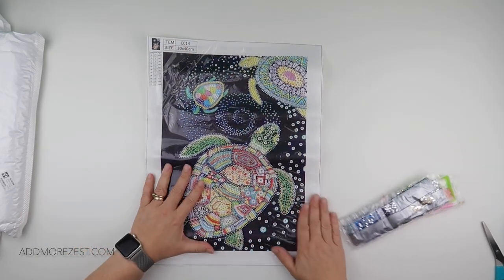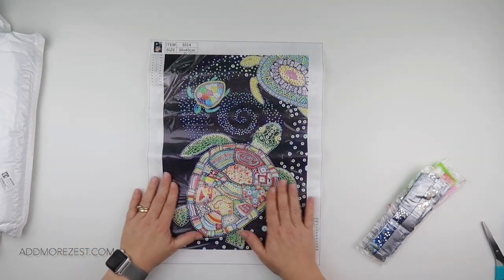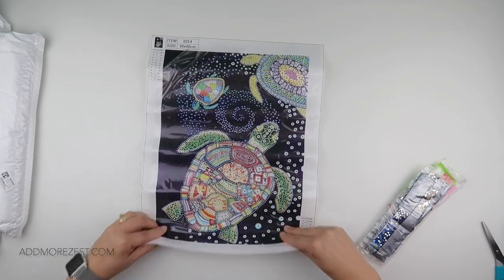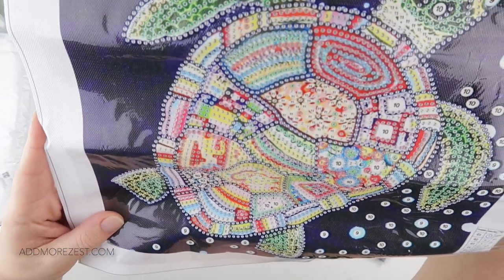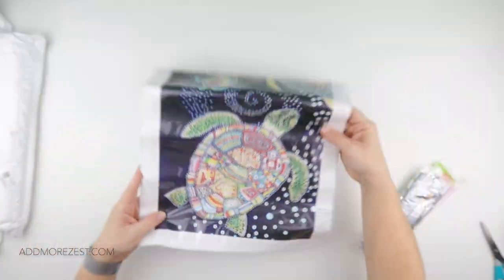I do like a nice bright image. So this is down as a 30 by 40. It has 11 different special diamonds, but look at the confetti that you end up with on that turtle, where you're just placing a few diamonds in lots of different places.